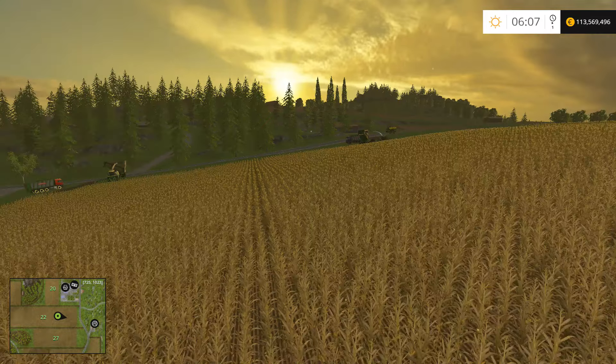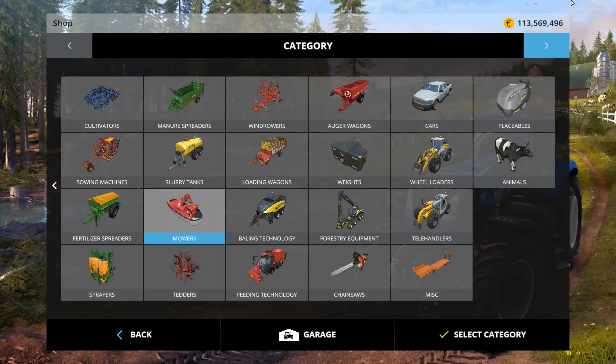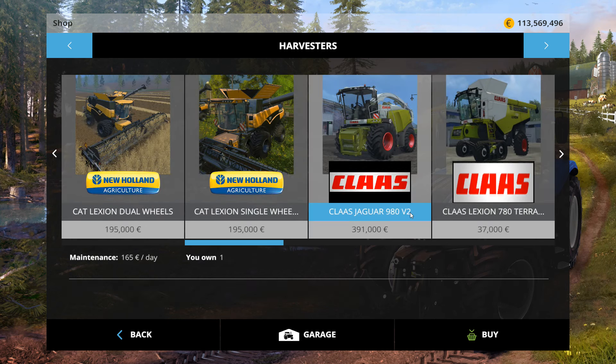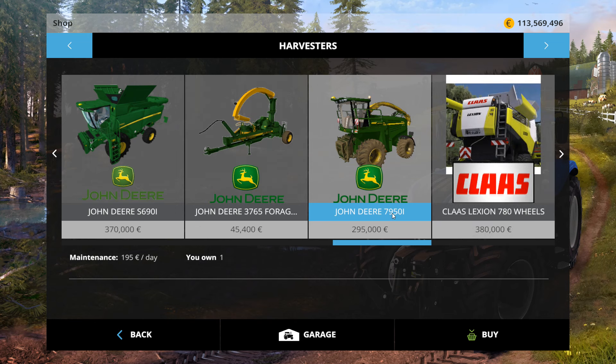What's up guys? Thanks for tuning in to my review of chopping corn silage. Today I'll be using the Krone Big Axe 1100 Beast from Mod Hoster, the Claas Jaguar 980 V2, John Deere 3765 Forge, and John Deere 7950i.